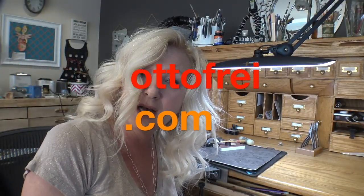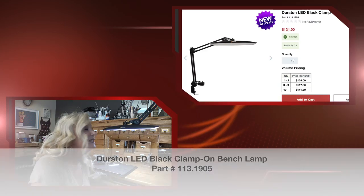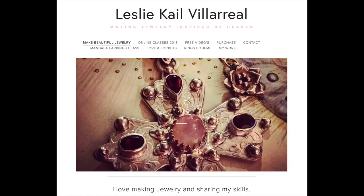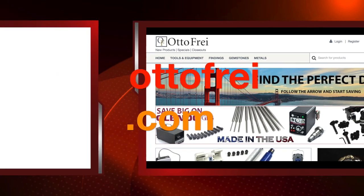Thanks for checking out this video. If you want one, go to autofry.com and look for the Durston LED black clamp-on bench lamp — I think you might dig it, it's pretty cool. If you want to check out my online classes and more free video tutorials, you can go to lesliecalvillareal.com. Thanks again, have a great day, and keep making pretty things!